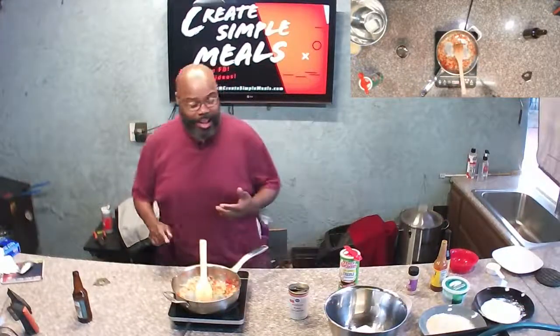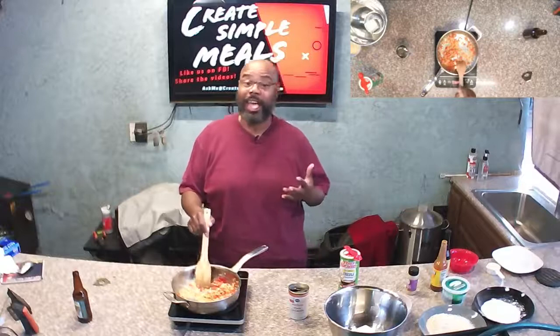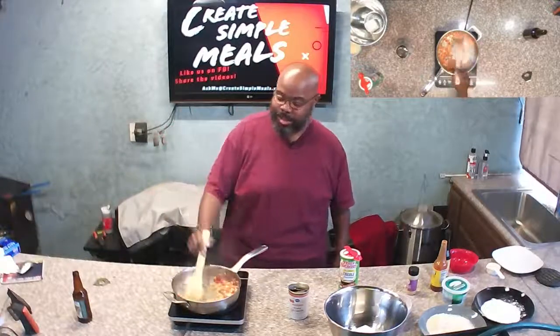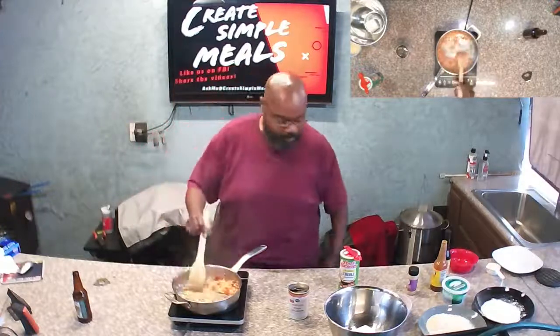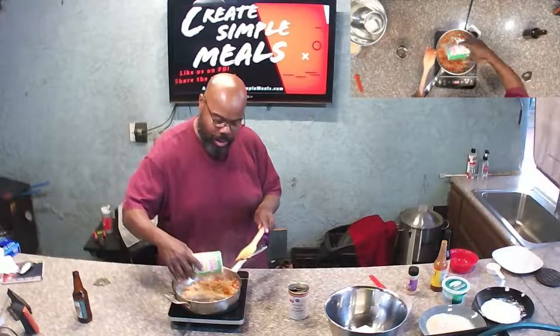We're having some technical difficulties — sorry about the delay. One of the show's producers, the self-employed tax guy, was over here and we're trying to get some new cameras. Looks like we knocked something loose, so the YouTube feed was going but the Facebook feed wasn't. Anyway, we're sautéing these bell peppers and onions.